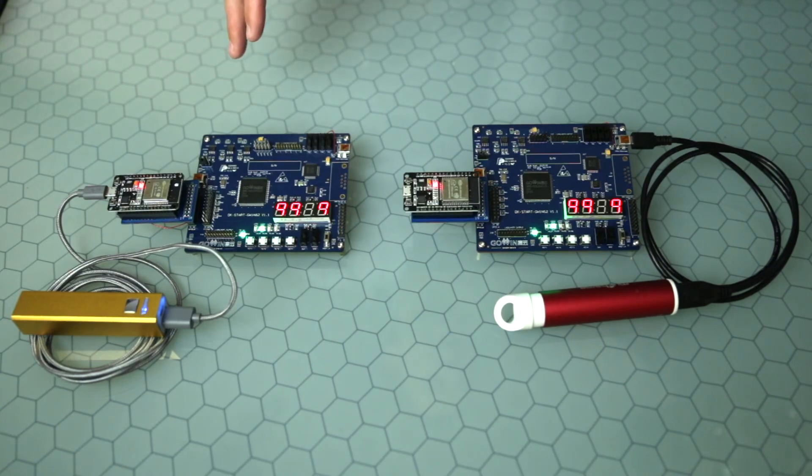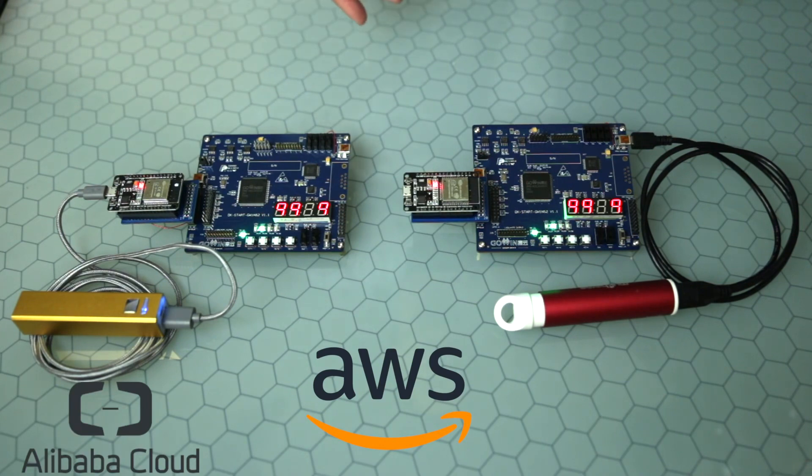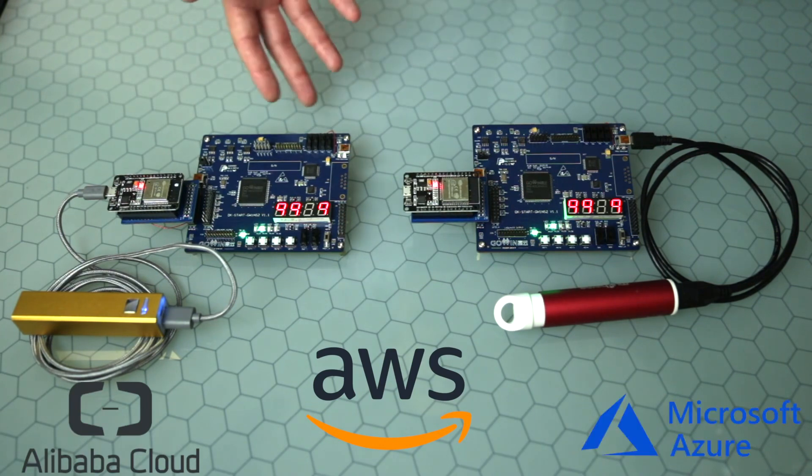In this case, I'm using Amazon Web Services, but the same demo is applicable to Alibaba Cloud, Microsoft Azure, or any other MQTT broker.